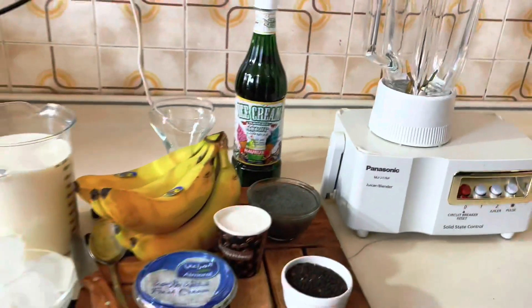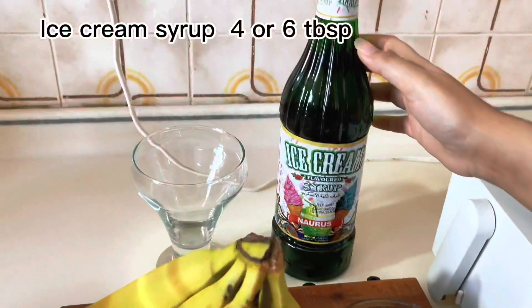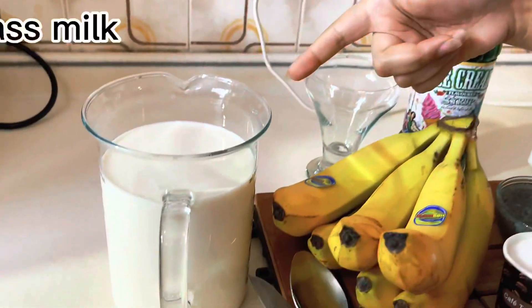Let's start. I will tell you the ingredients you need to make this. You need ice cream syrup — you will get it in any shop. You need bananas and two glasses of milk.